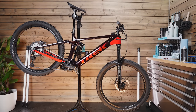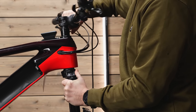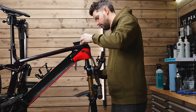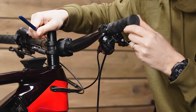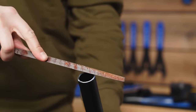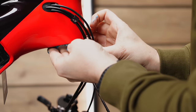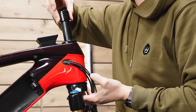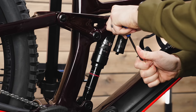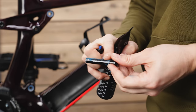This is my 2022 Trek Rail 9.8 XT and it's completely standard, but I've got some changes that I've been wanting to make to the bike ever since I ordered it. I always wanted to build a long travel electric mountain bike built around the new Bosch 750 system. The Rail was the closest fit out of the box, so in this video I'm going to make a few changes to the travel and a couple of other parts on the Rail and talk you through it.